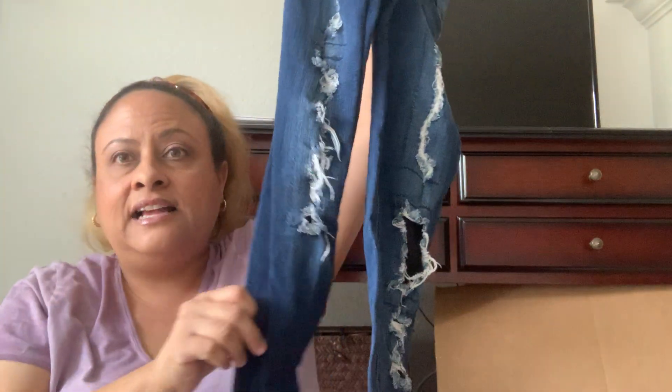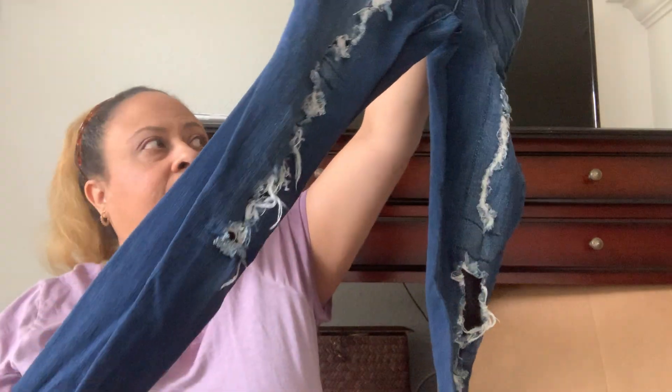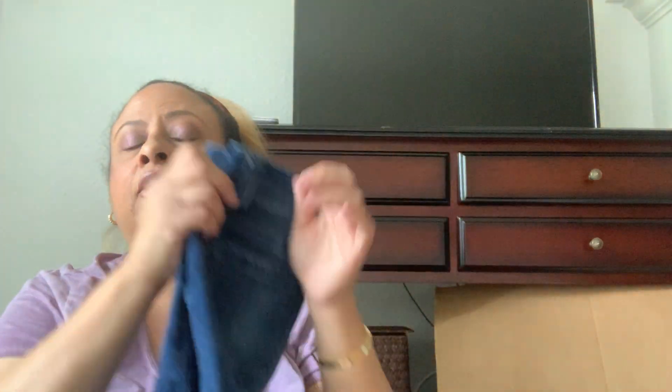Next up, Vanilla Star — a brand I've heard of but it's low-end. Mid-rise skinny, size zero, which is infamous in ThredUp boxes. But at least it has a lot of distressing on the front. Great condition. Not a great brand, but the distressing really does help. I think we're a little over halfway done.